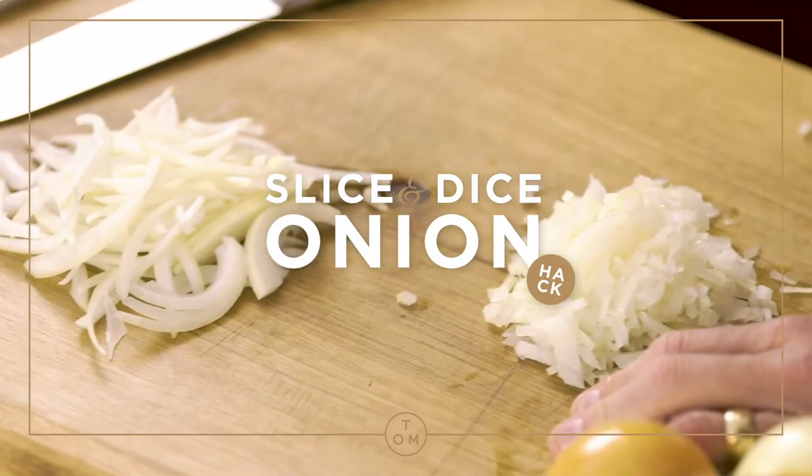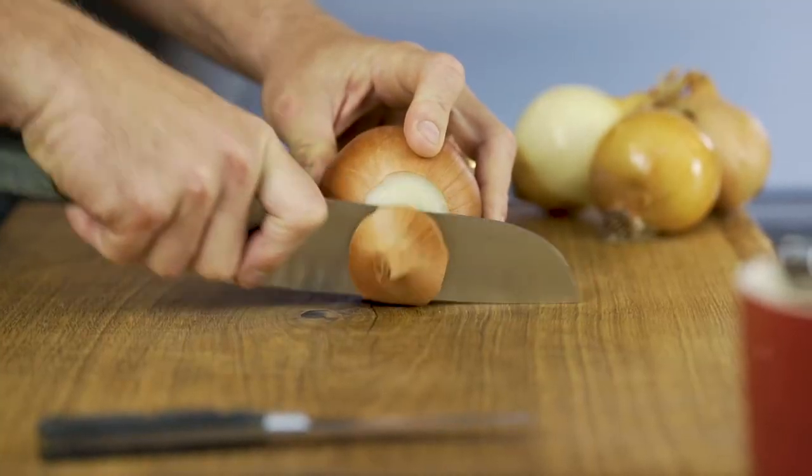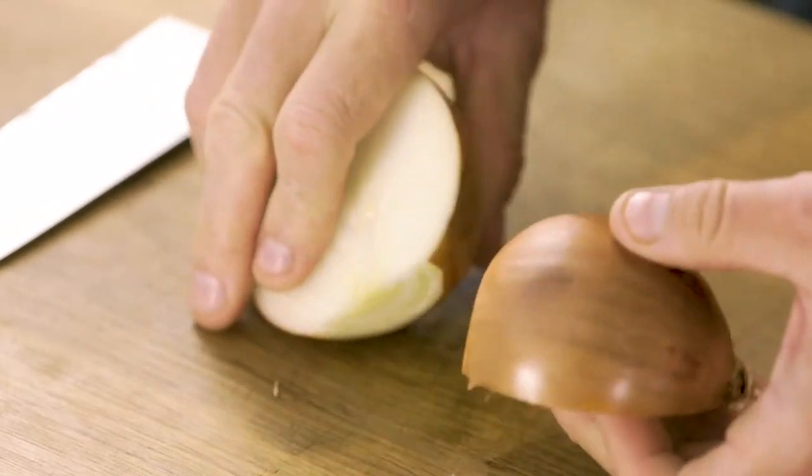Simple thing of slicing or dicing an onion, and this is how to do it. Take the sprouty end off, sit it flat, go directly through the rooty end, and give yourself two halves of onion.